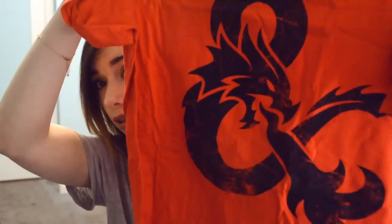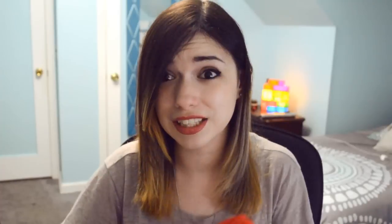Alright, it's open — let's look in the box. Right on top there's a t-shirt, a red t-shirt with a dragon on it in like an ampersand symbol. I felt like it was from something but had no idea what. It's a Dungeons and Dragons shirt, which I've never played, but that is super cool and I like dragons so I will enjoy that.